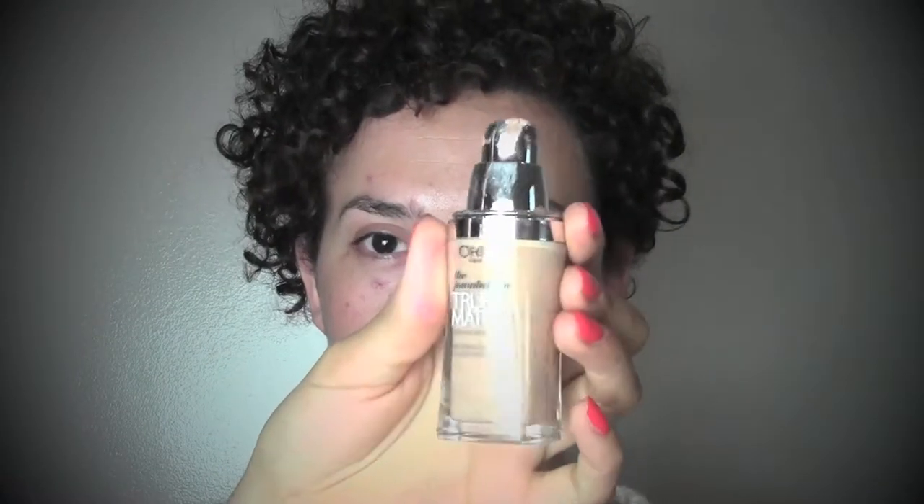Hi guys and welcome back. Today I'm here with my friend Arianna and this is the look I'm gonna show you how to achieve. This is prior to the autumn makeup of 2014 with burgundy lips.